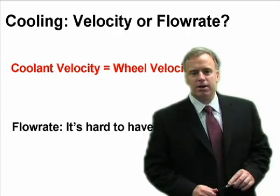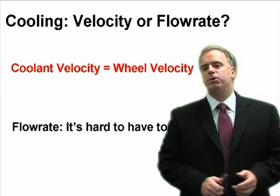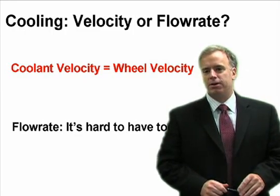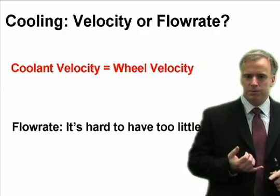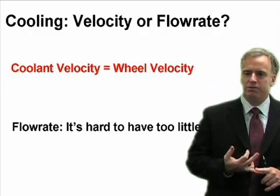I visit a lot of companies and they think that if they've got gobs of coolant coming out of their nozzles, they're doing well. And that's really just not the case. I really don't care so much about flow rate. What I'm really interested in is coolant velocity.